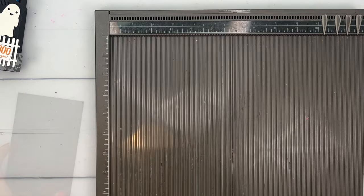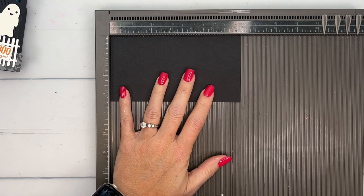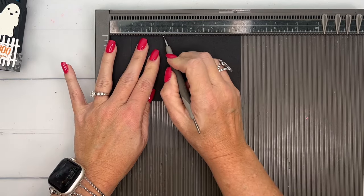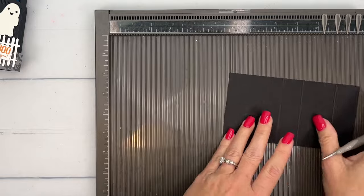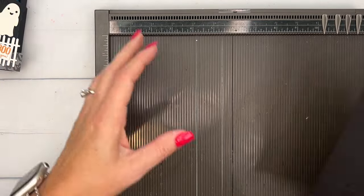For the second piece, it is six and a fourth by three and three-eighths. We're going to score it at one, two and five-eighths, three and five-eighths, and five and a fourth — nothing on the short side, just the long side. That's going to be the little tunnel that your drawer slides in and out of.